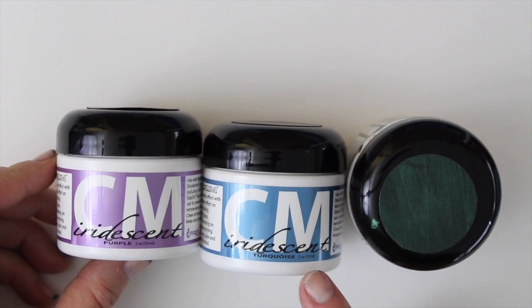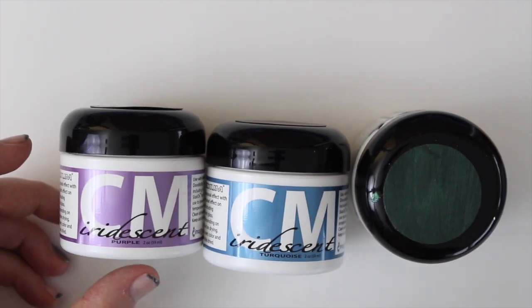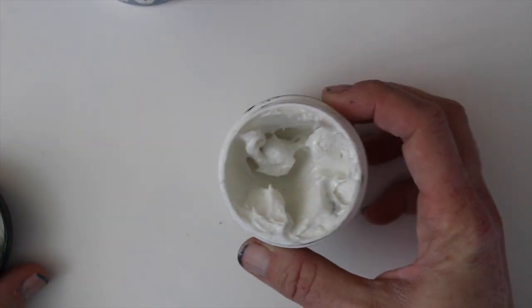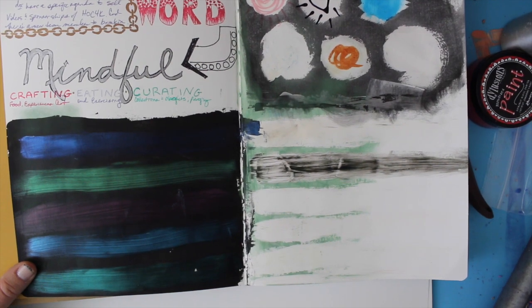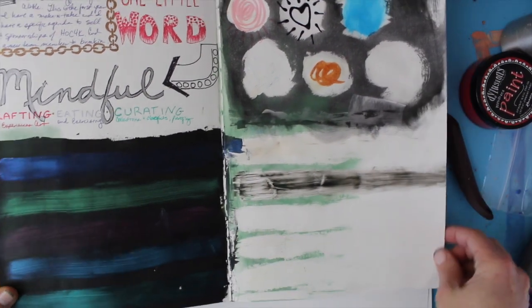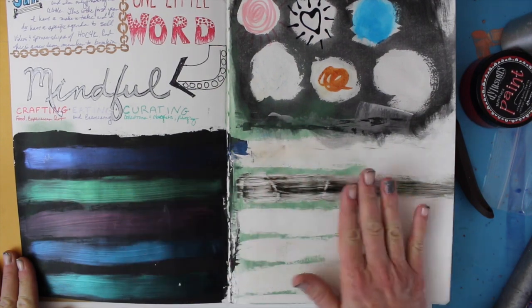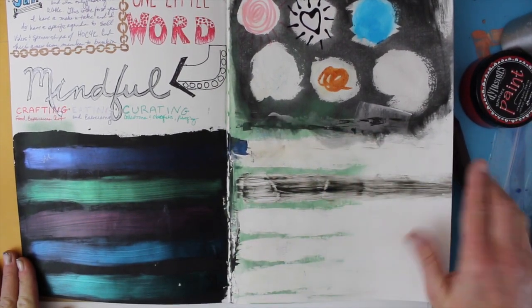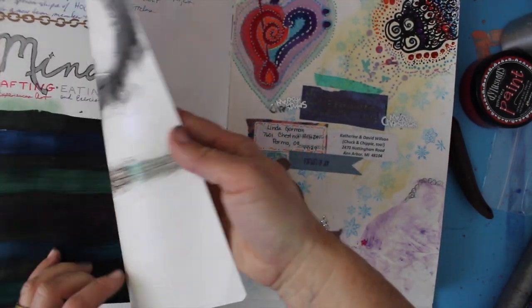Let's take a closer look at the iridescent mediums from Creative Imaginations. They come in a multitude of colors, which I'll go over in a minute. When you open up the jar, it just looks white — almost a clear medium. If you look carefully you might see a little shimmery pearl, but it's really not going to look like much right out of the jar. I'm working in my journal because that's probably where I would use this product. On this side I covered the page with black gesso, and on this side I used plain paper.